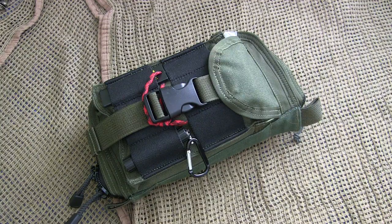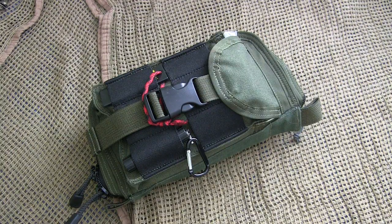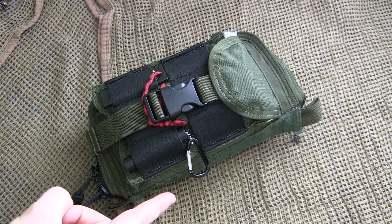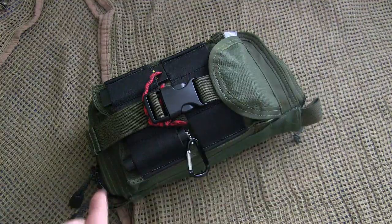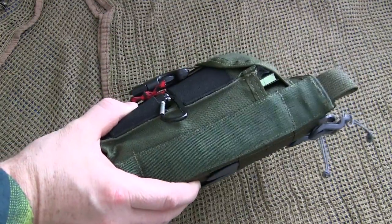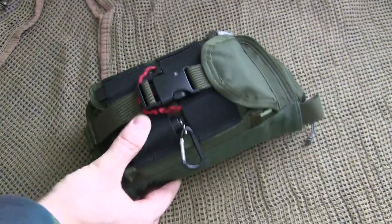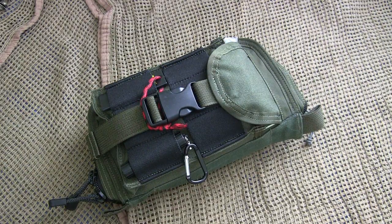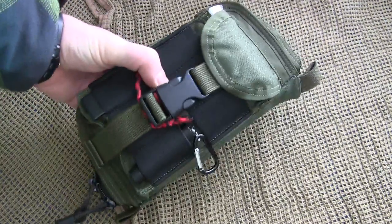Some basic specs: from side to side it has a length of four and a half inches, it's eight and a half inches long, and before you stuff it out it's about an inch and a half thick. Now that I've got it stuffed I'd say it's about four inches thick. I'll start opening it up so you can see some of the items you can fit in here.